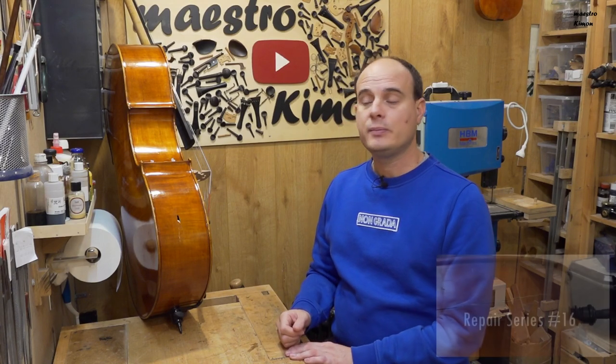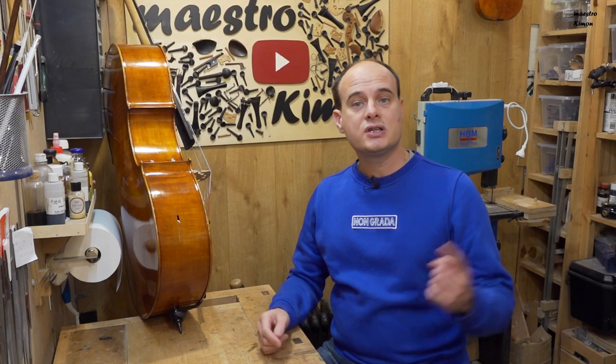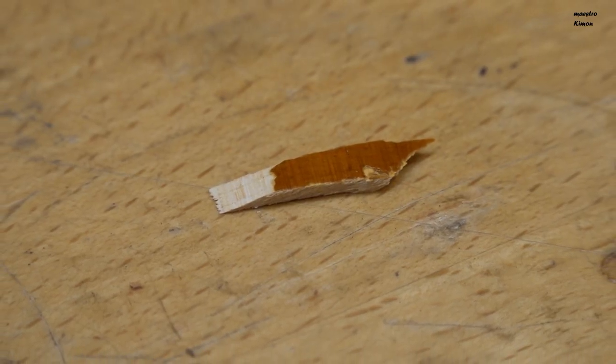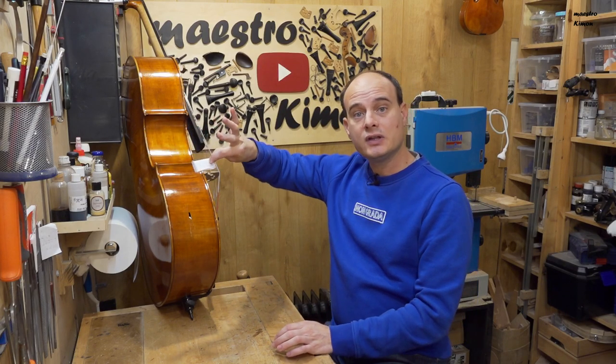I also have another video of a repair of a cello that had a very big crack on the other side. Today we also have a hole — a small part is missing, but fortunately it fell inside the cello so I could recover it, and I still have it here.